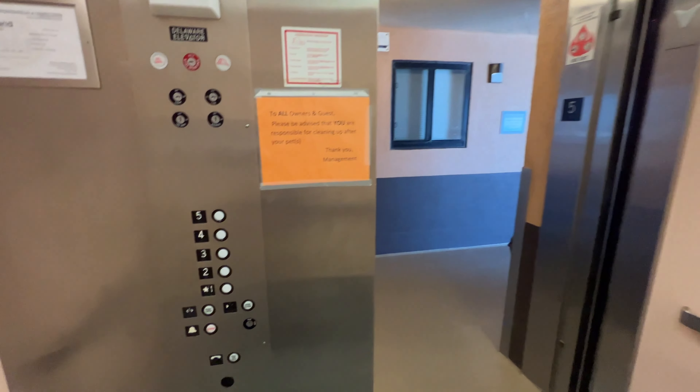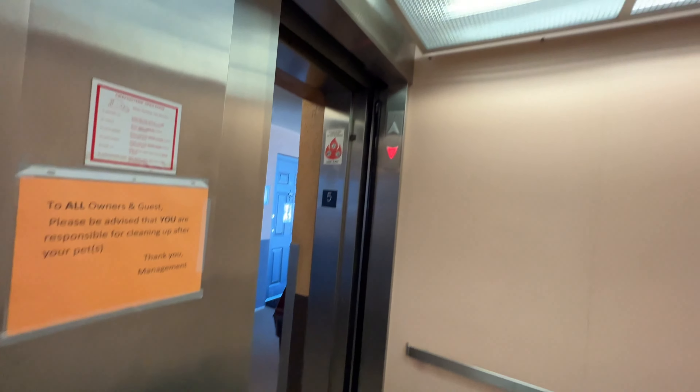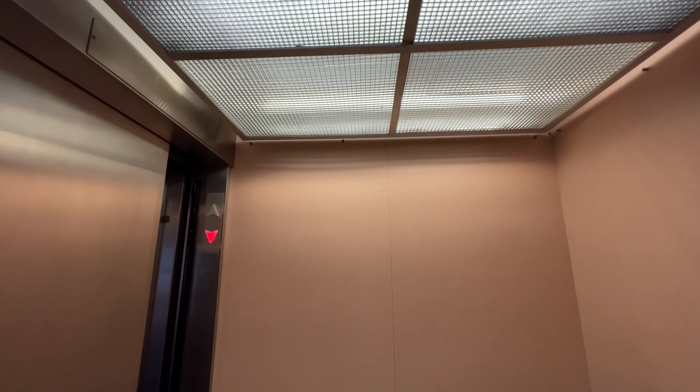Five. Door closed, but works out like that. Clearly a mod, but this is a nice mod done by Delaware Elevator.